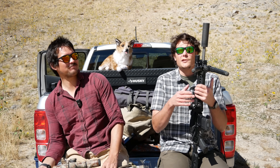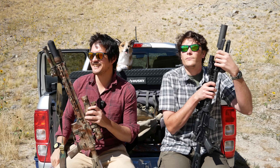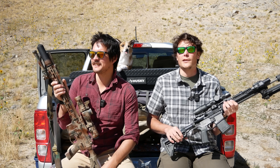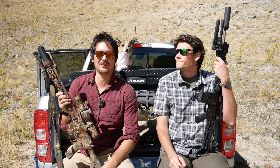Hey guys, we've come to you live from the business end of the range. We're currently being shot at by some weird FUD hunter types — I'm not sure what's going on. But if one of us keels over randomly, you'll know why. That or the alcohol poisoning.